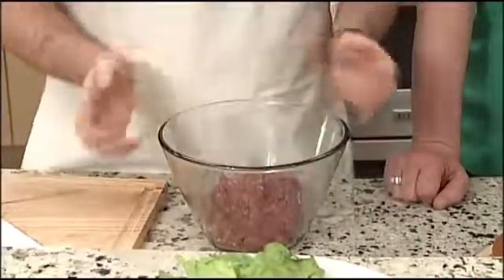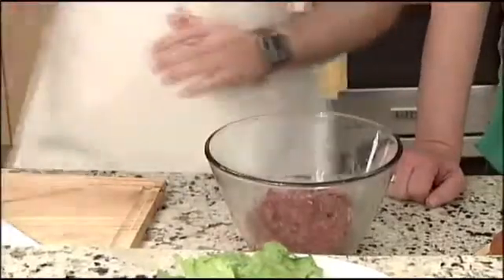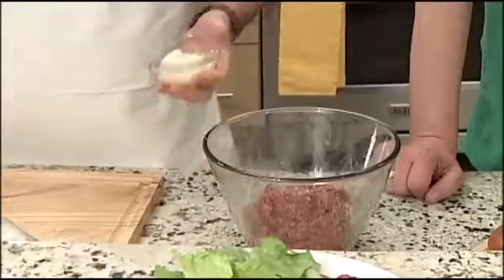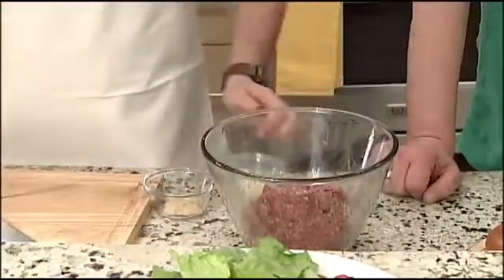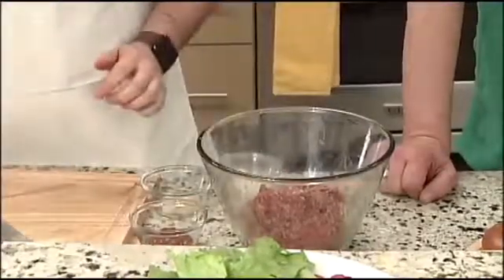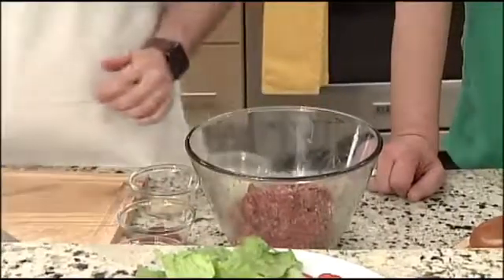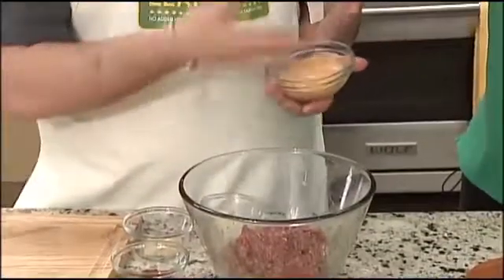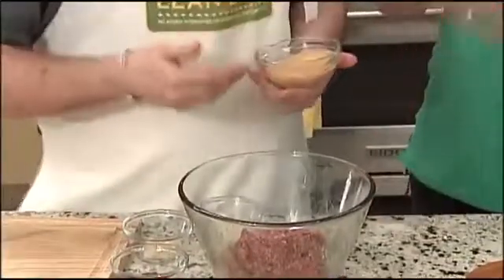The next step for this recipe calls for a burger sauce. So what you're going to do is mix some mayo, some Dijon mustard, ketchup, and some pickle relish. I've already mixed it — here's what it looks like all together.